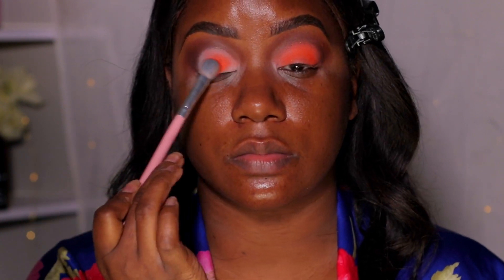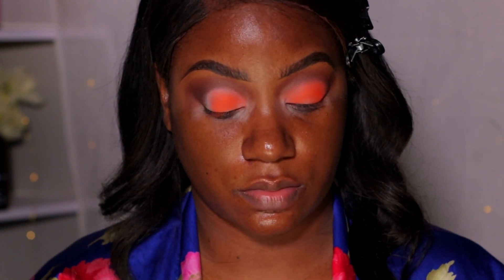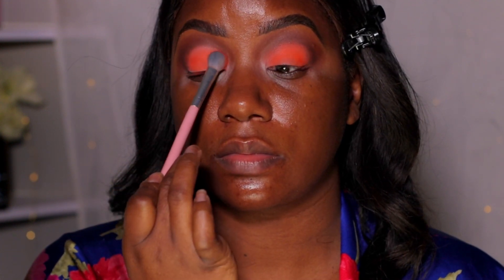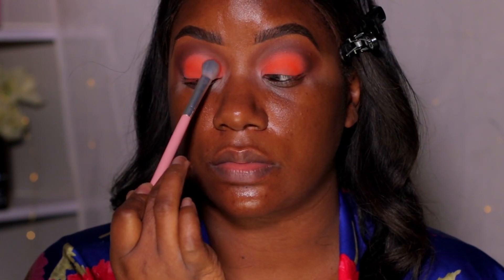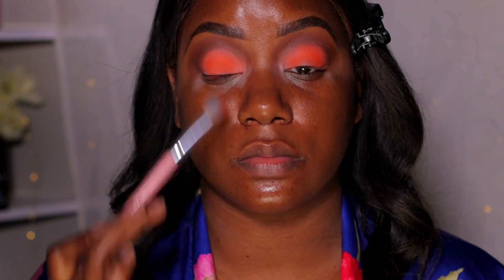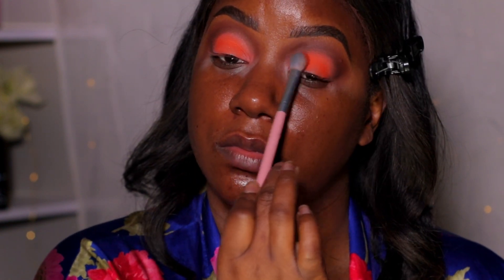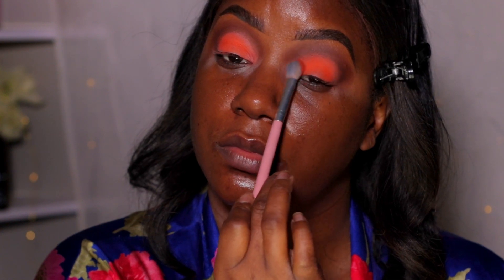Now I'm going in with the ColourPop Orange You Glad palette — I haven't used this in so long. I already completed my left eye, so we're working on the right eye for you guys. I normally do two or three colors, but I'm keeping it simple with just one color on the lid to make this beginner friendly. One more shade and we're done with eyeshadow.